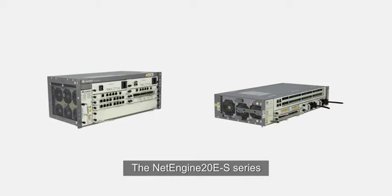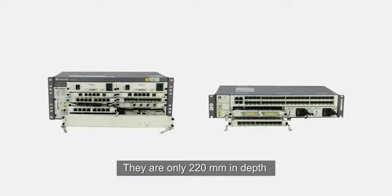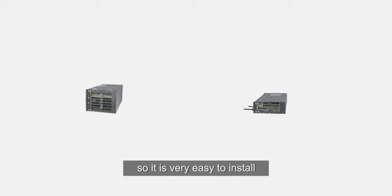The NetEngine 10ES series have large capacity in a compact size. They are only 220 mm in depth and the smallest one is only two rack units in height, so it is very easy to install.